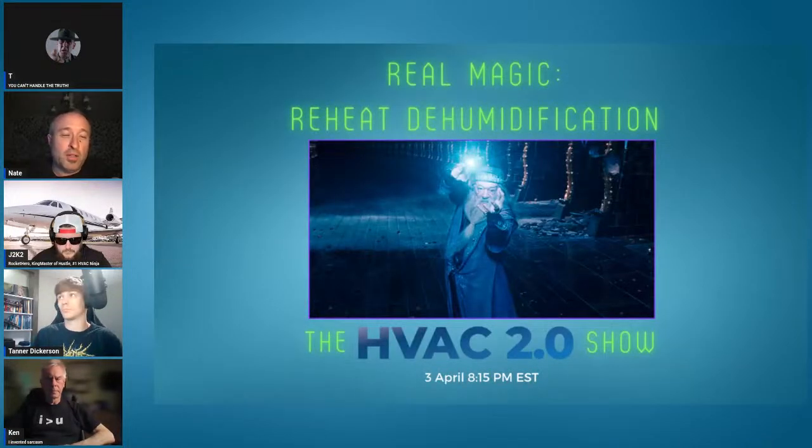Welcome everyone to the HVAC 2.0 show. Tonight we are going to finish the fresh air ventilation series, and we are talking about what I view as real magic because it's super useful for the residential scale, which is reheat dehumidification. We're going to talk about what it is, pros, cons, and do some myth busting while we're at it.